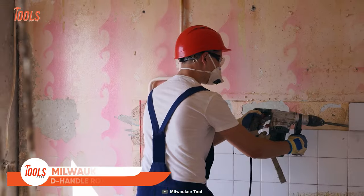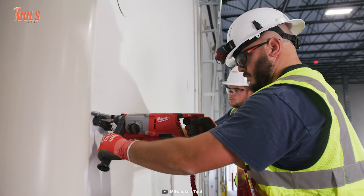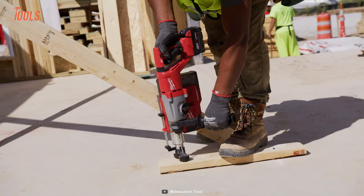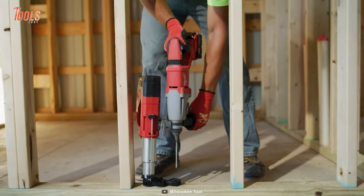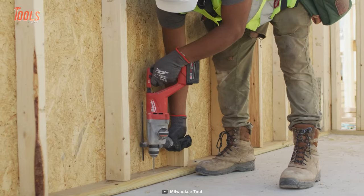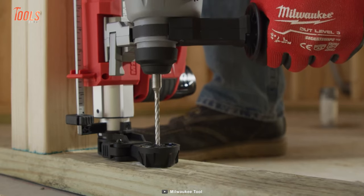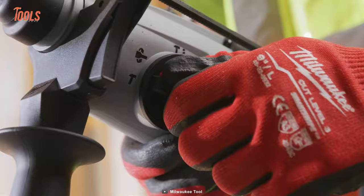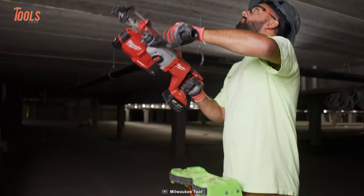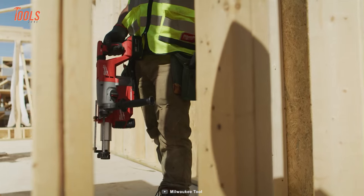A rotary hammer offers several benefits for those who need to drill into tough materials like concrete, brick, and stone. Here comes the Milwaukee D-Handle Rotary Hammer — with its advanced features and cutting-edge technology, this cordless rotary hammer is a game changer for any job site. Featuring the fastest drilling speed in its class, this hammer delivers unbeatable performance and can drill up to 125 holes per charge, with two foot-pounds of impact energy, 1,330 RPM, and 4,800 BPM.